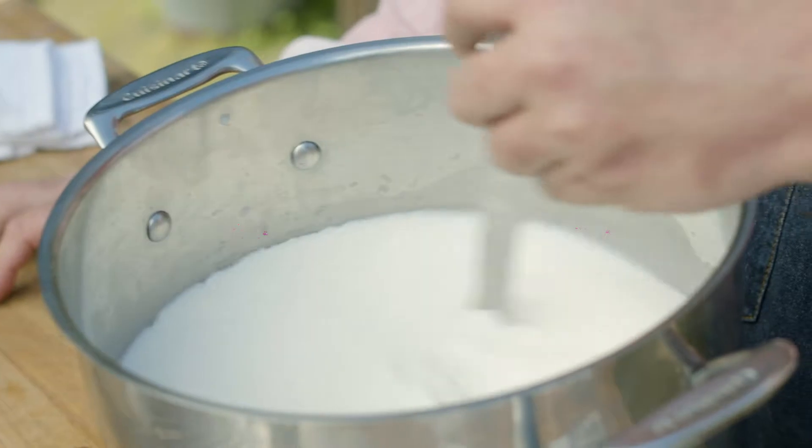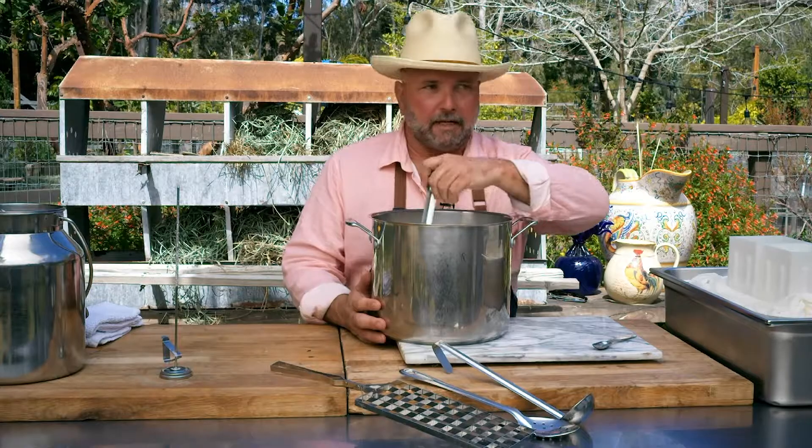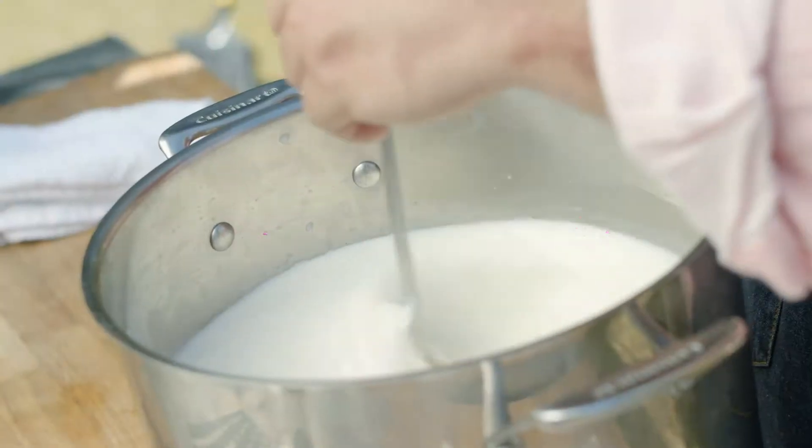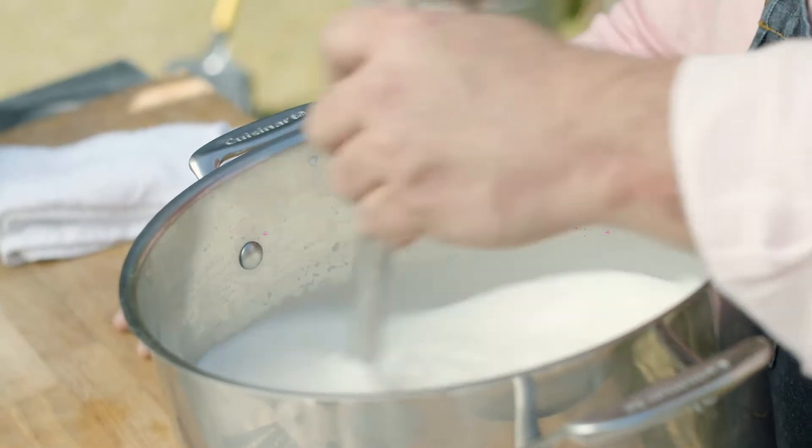Our culture has been sitting on top of the milk. Now we're just gently stirring it in — don't be too rambunctious. We don't want to beat up the milk or anything like that. Then we're going to let the milk bloom in here before we add the rennet.